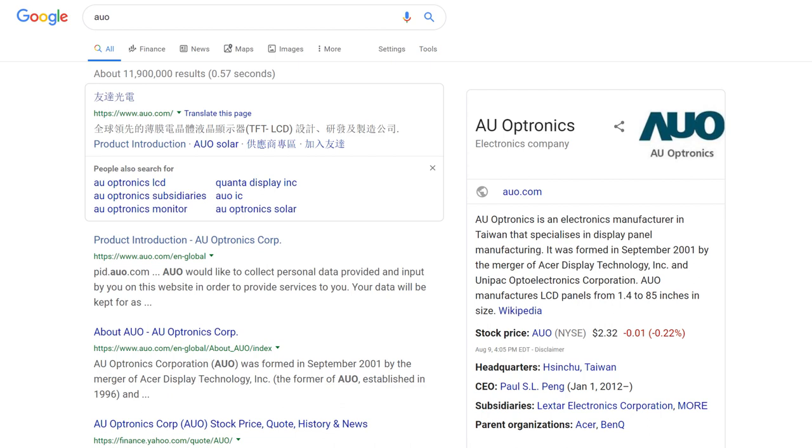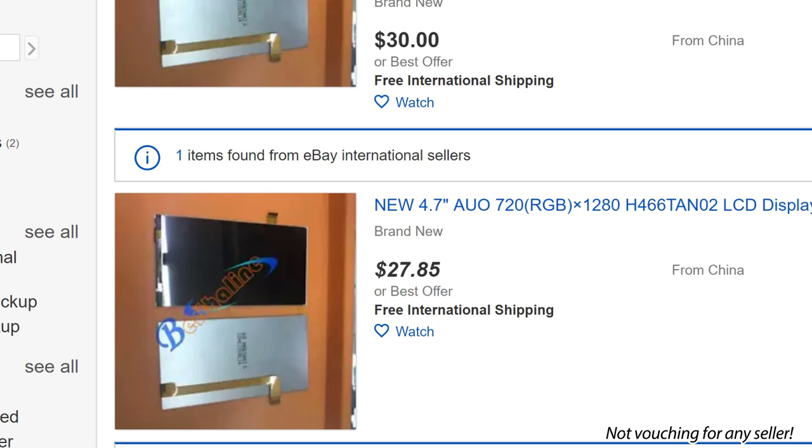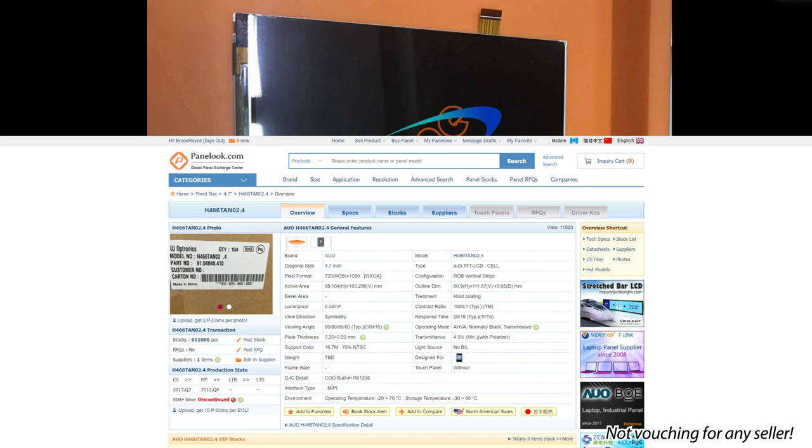What is AUO? AUO is a Taiwanese electronics and screen manufacturer, and this is their website, which initially comes up in Chinese language. This model H466TAN is one of the cheap products AUO manufactures and sells, with an eBay retail price of under $30 with free international shipping from China. The exact same screen, brand new, for $27 shipped.